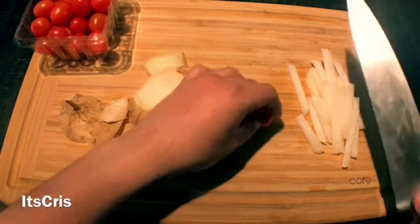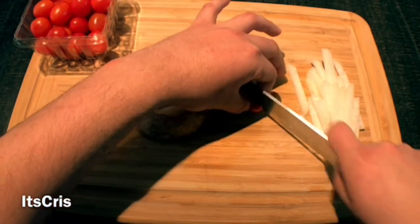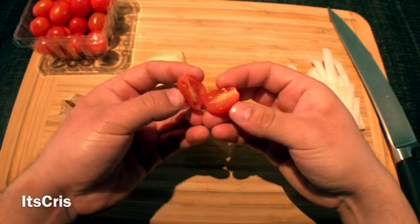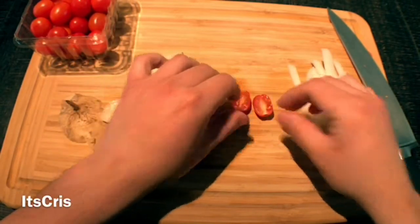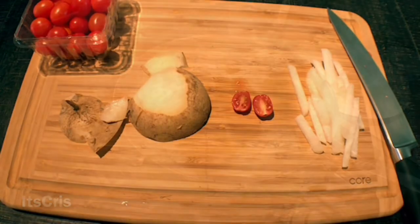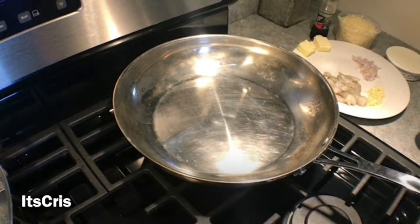For the cherry tomatoes, do a simple cut down the middle — that opens them up, makes them easier to eat, and they're more flavorful and colorful. That is the end of the prep, so now we can start cooking!